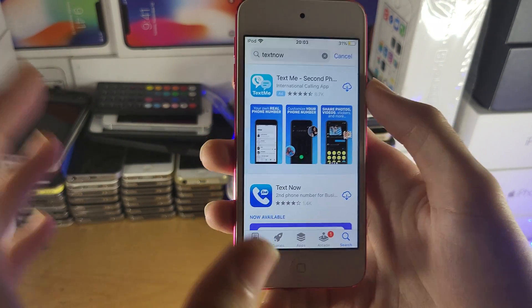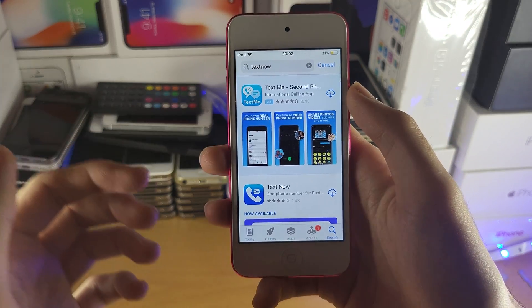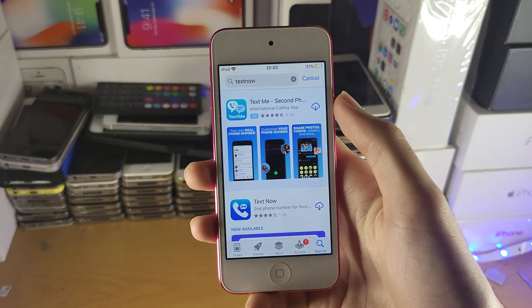You just download these applications here. They will give you a free phone number, and you can call people for free and receive calls for free as well.